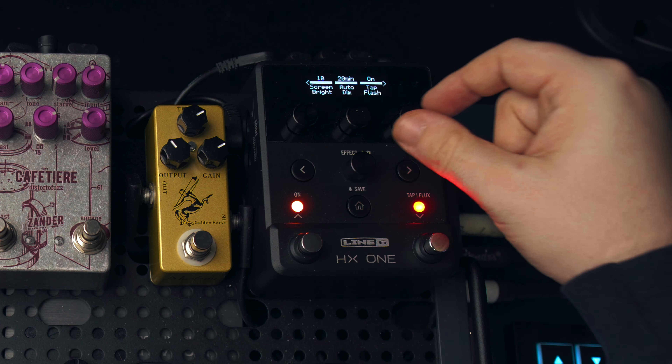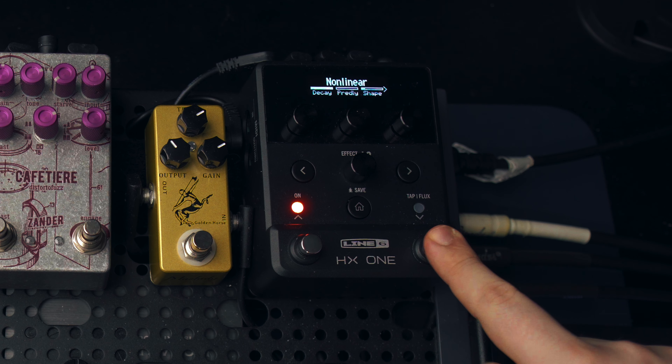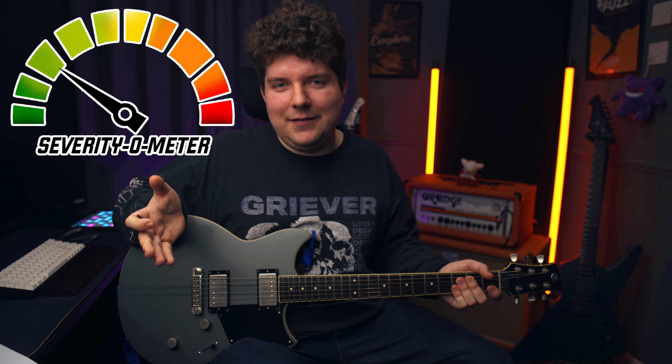First, a couple of actual measurable bugs I've reported to Line 6 that will likely be fixed in future firmware updates. If you disable the tap tempo blinking light — the light that blinks in time with your tap tempo — you'll also lose the indicators for your Flux controls. This can be pretty confusing and hampering to the overall experience, however the fix for now is just to keep the tap tempo light on. I'm going to log this as a 3 out of 10 severity.